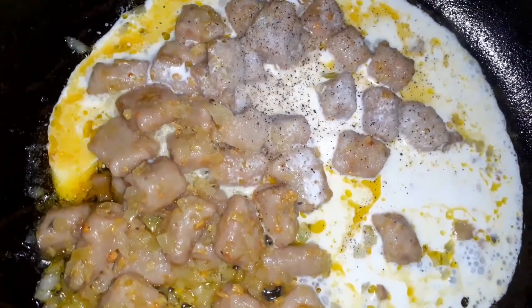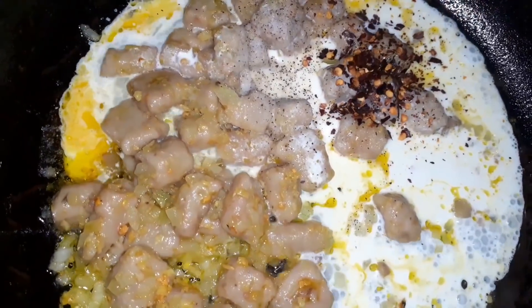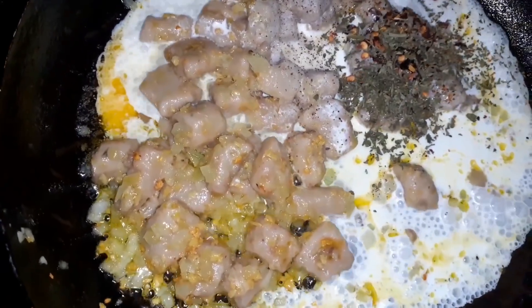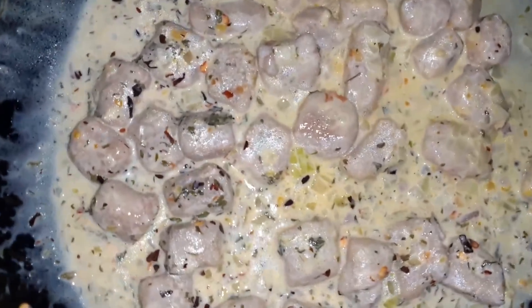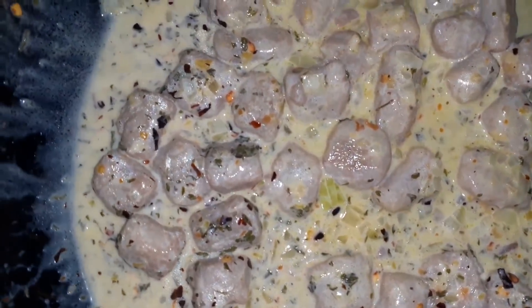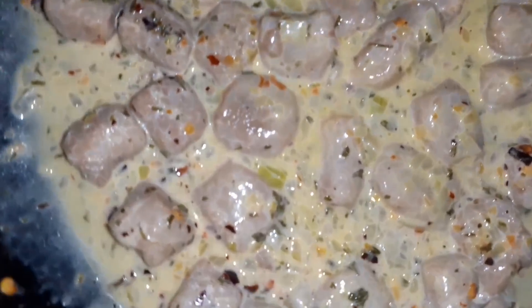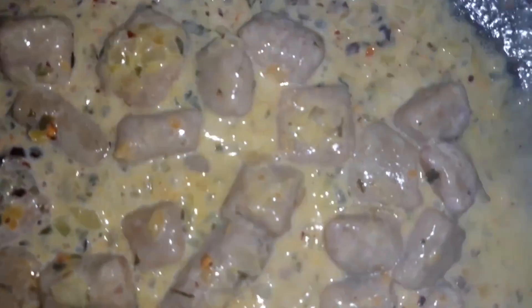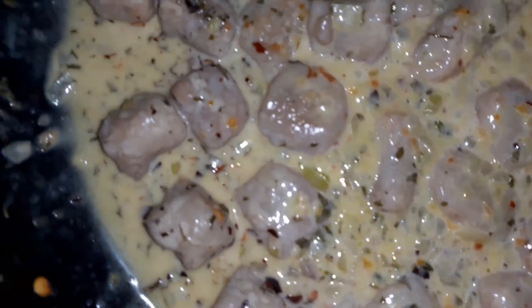Another little pepper flakes for spice. Finish this now with some parsley. Give it a taste guys — allow it to reduce. Tell me what you think in the comment section. Look at the color from the parsley and the pepper flakes — something to look forward to!